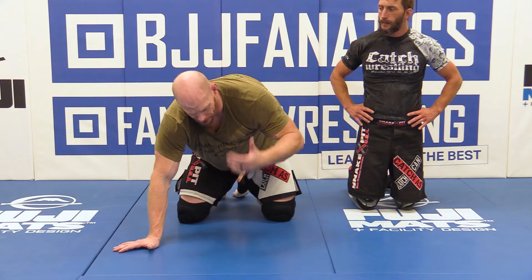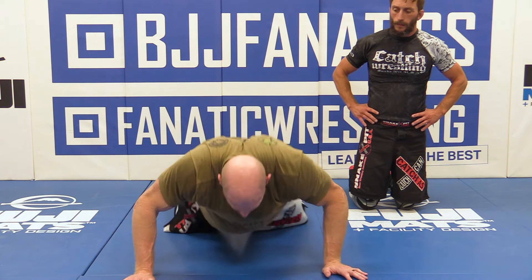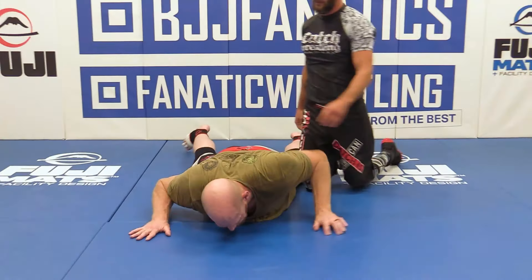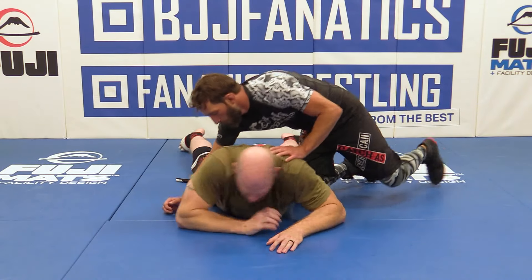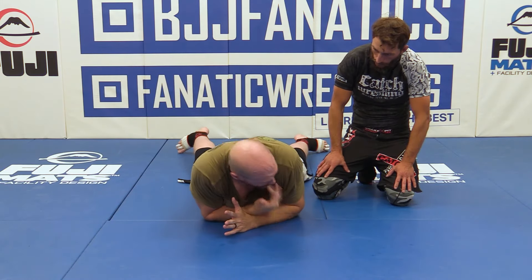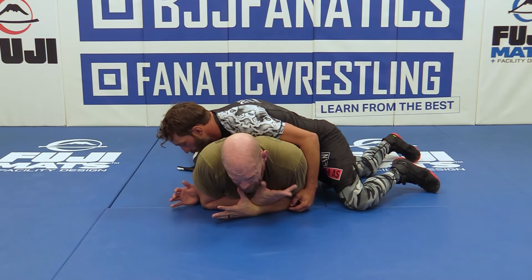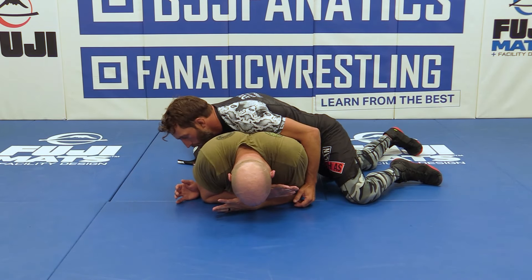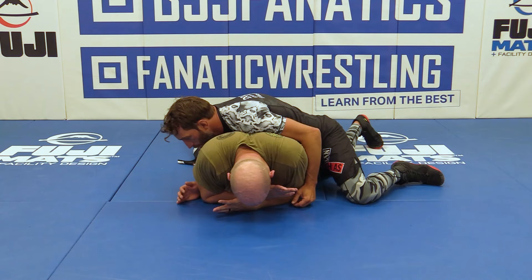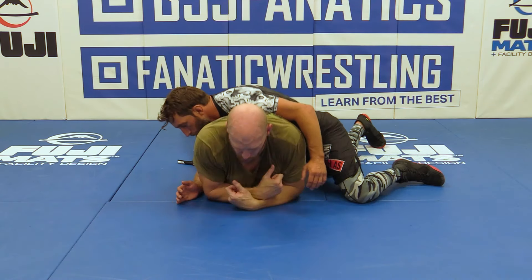We're not going to go through a breakdown — we've done breakdowns, tilts, and turns already. If I'm just broken down on my belly, first of all I'm protecting my neck as best I can. My opponent is going across — this is a cross ride, not a cross body. It's not quite the same as side control. I need to start moving.